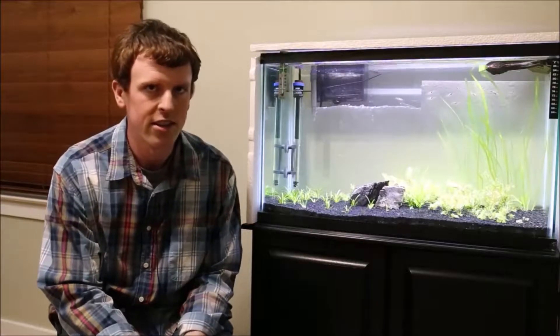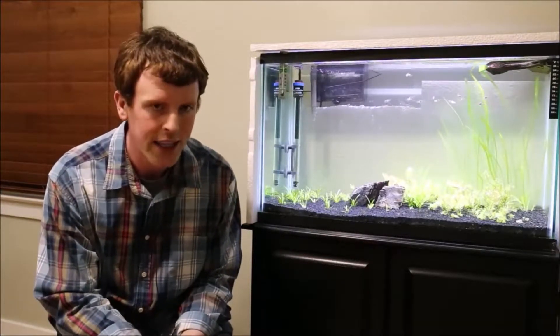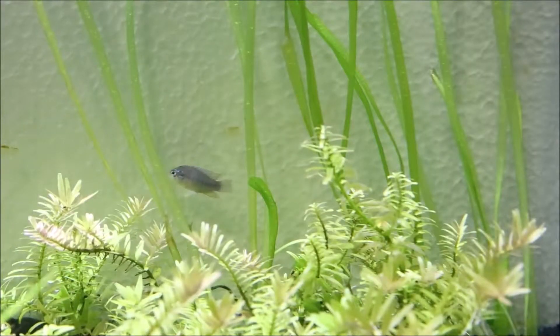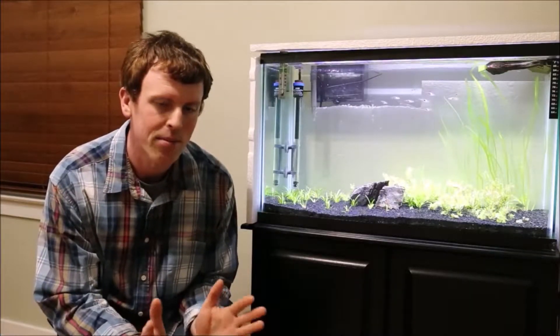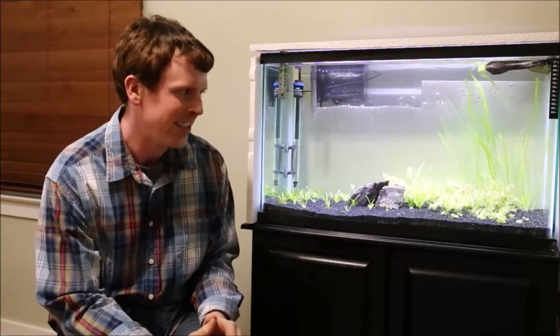The main thing I wanted to talk about is the new fish that I got. It is an Apistogramma Borelli, also known as an Umbrella Cichlid. I'm going to stick to calling it Umbrella Cichlid because I'm not 100% confident that I'm pronouncing the scientific name correctly. So Umbrella Cichlid it is.